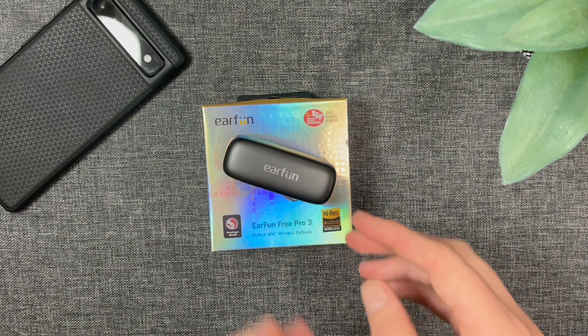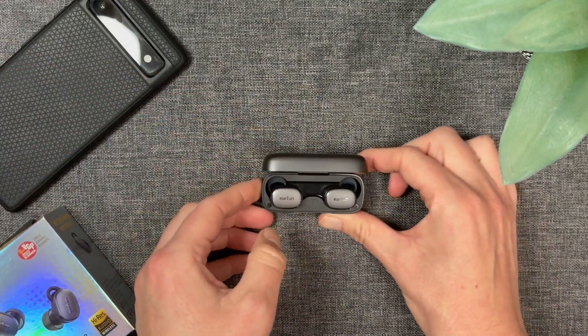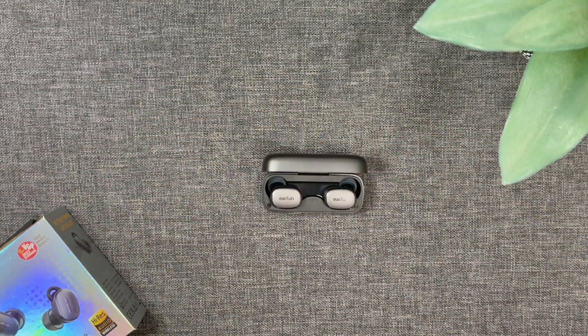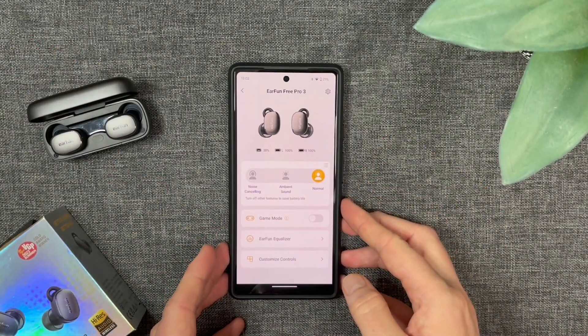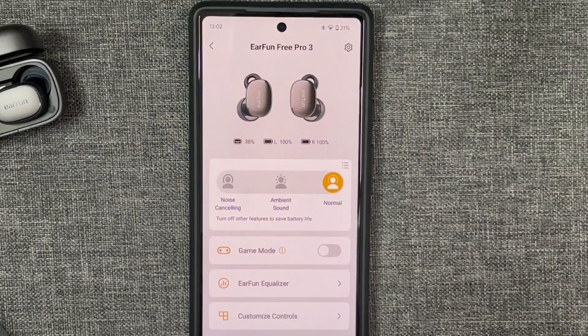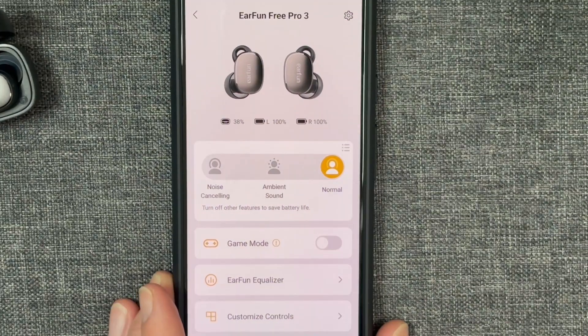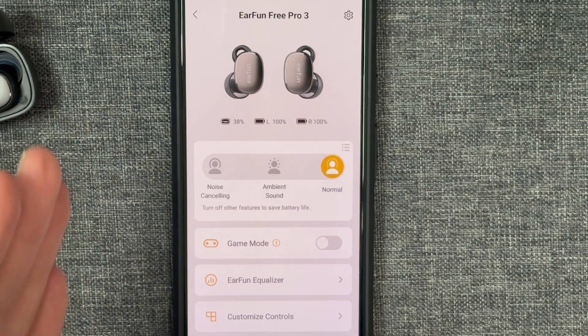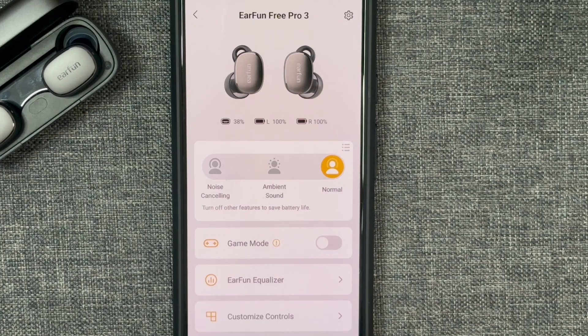All in all, love the design — nice compact case. Now let's look at some of the other key features. The other big upgrade I'm really pleased with is the app. The Earfun app is really now getting to a point where it can compete with some of the big boys in my opinion. Similar feel to before but they've just added so much to it.